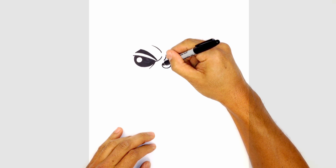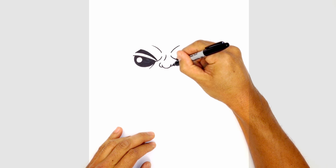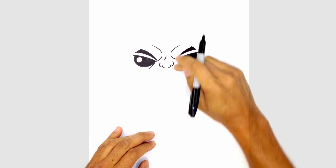Then we're going to draw in some nostrils. From the top of the left side, we're going to step down and circle around — it's almost like a C shape. And then a backward C on the right side.